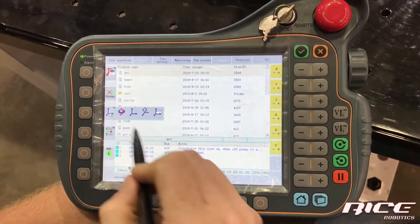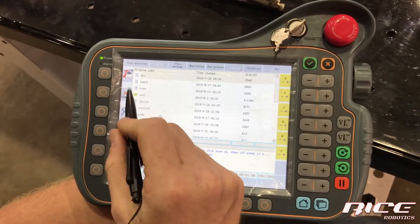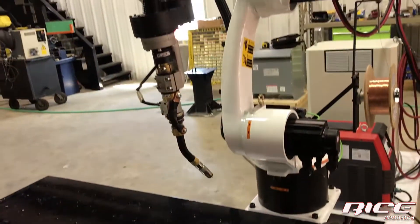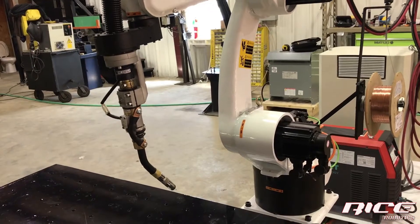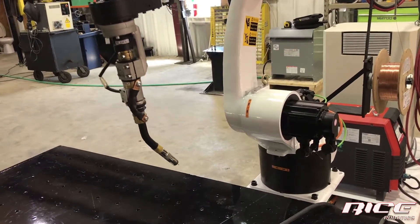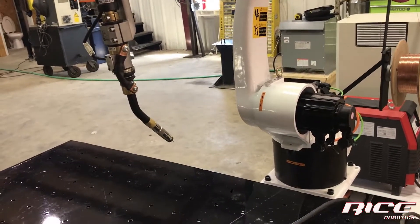This one is tool mode. What that does is change the coordination so that when you hit X plus, you're moving in orientation to the tool itself. This works really well for exiting welds — you can hit Z plus and exit the weld at the same angle you were welding, which is a very useful feature.